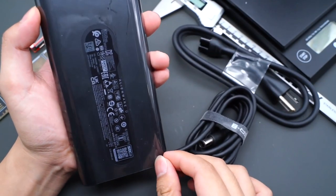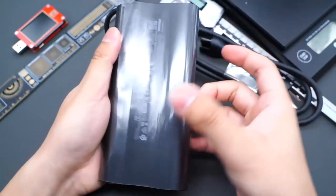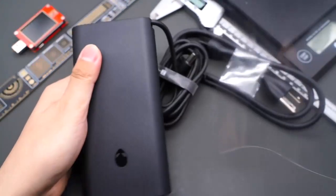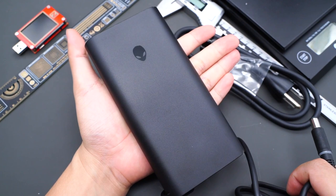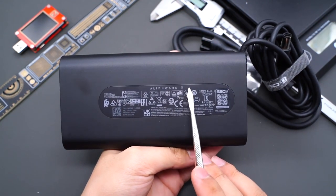Let's tear off the plastic film. We can see it comes with the DC connector and the AC power cord. The surface is matte and it can be comfortably held. The Alienware logo is on the front, and the nameplate is on the back.